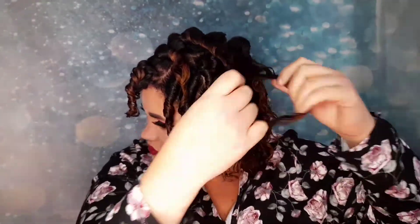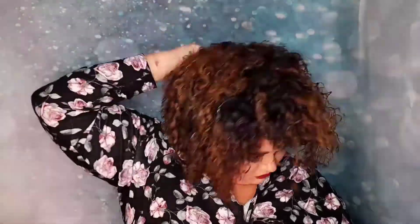Now using that trusty method of splitting your curls. My hair was still a little bit wet from when I had it on the rods, so I won't play around with it too much because I don't want to damage the curls.